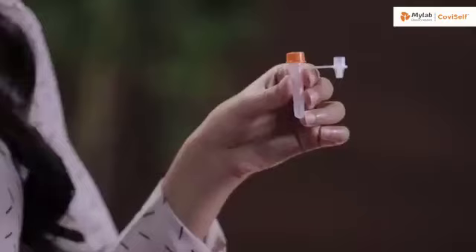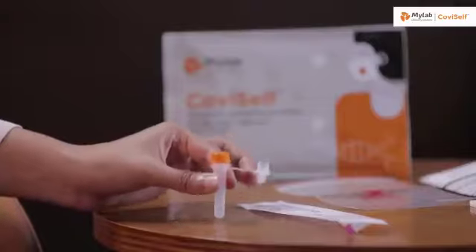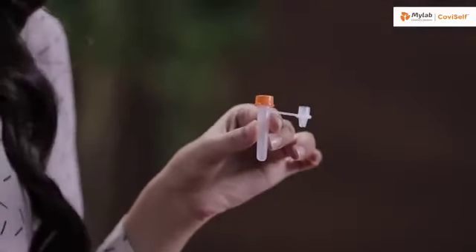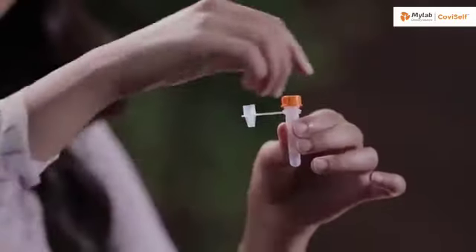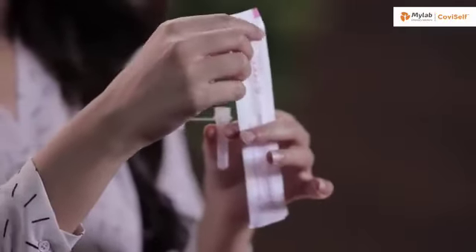Let's begin with the test. Take the pre-filled extraction tube and tap it gently three or four times to ensure that the liquid settles at the bottom. Unscrew the cap and hold the tube in your hand. Open the sterile nasal swab while holding the tube in your hand.